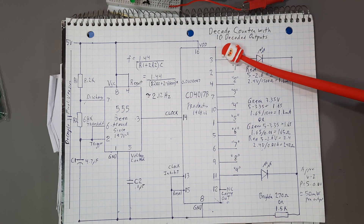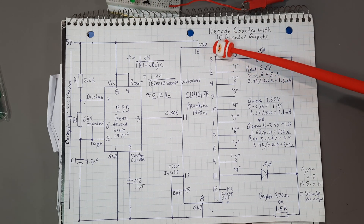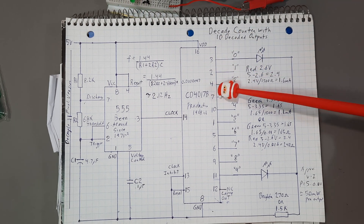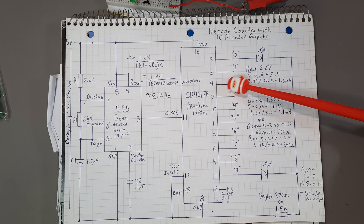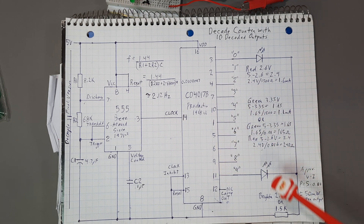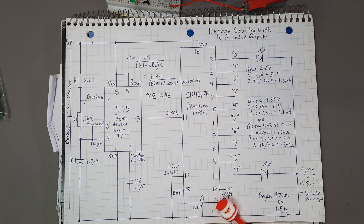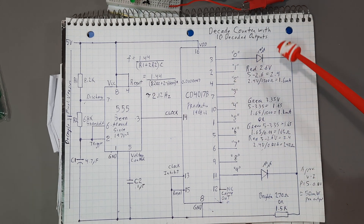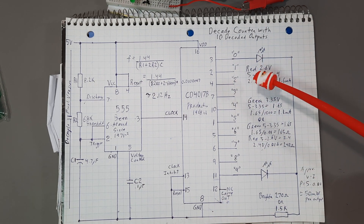For the outputs, they don't go in order 1, 2, 3, 4. Pin 3 is for output 0, pin 2 is for output 1, pin 4 is for output 2, pin 7 is for output 3, pin 10 is for output 4, and so on. Carry out is not used for this one, but if you were to put another CD4017B down there and chain them together, you could just keep chaining these together.